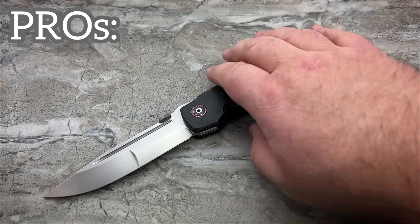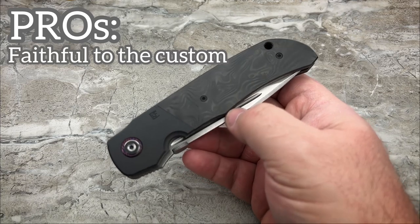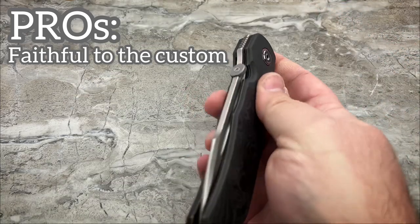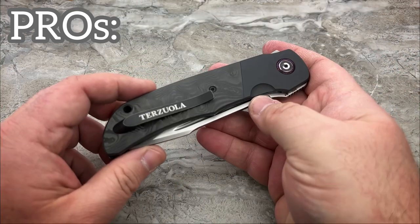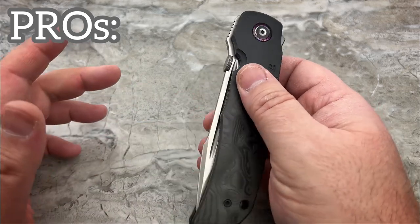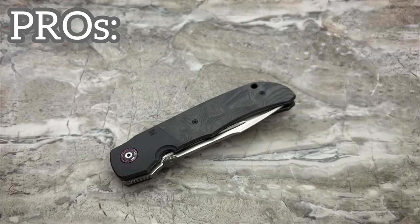Here are my pros and cons done as quickly as humanly possible. My pros are the fact that it is faithful to the original design, even down to the size, because the Eagle Rock is a big old girl. If you've owned ATCFs and other smaller, regular-size models made by Bob or done in collaborations with Bob, this one's going to startle you when you first open it. You're going to go, oh my God, this thing is a monster — it really is quite large.